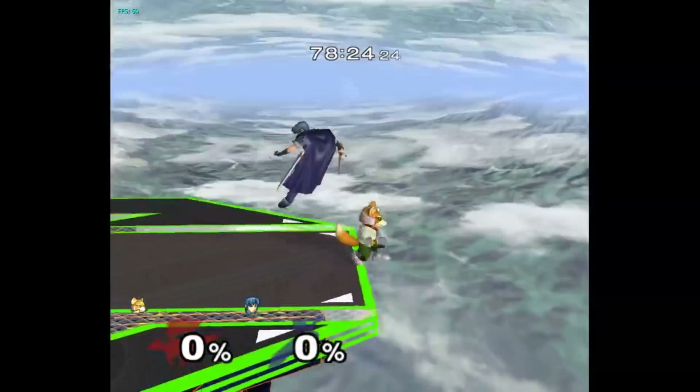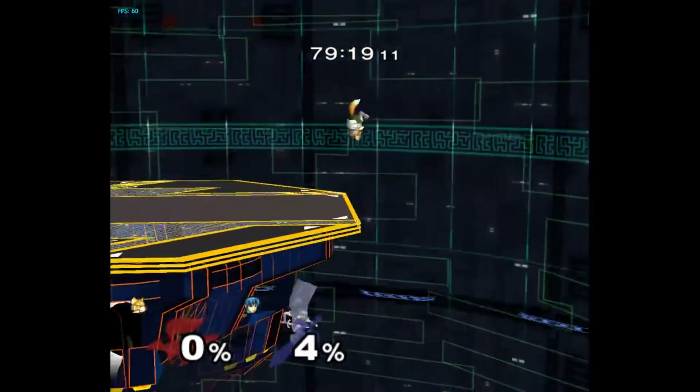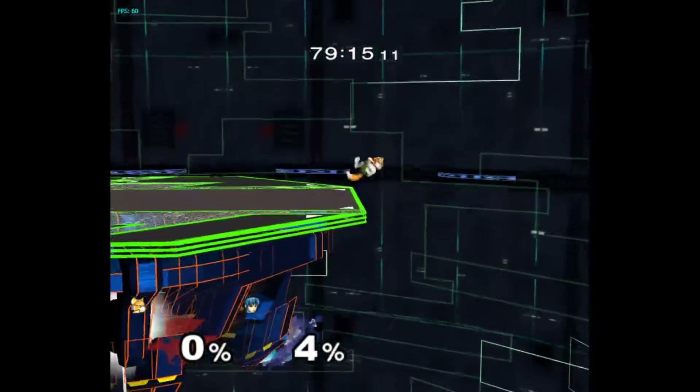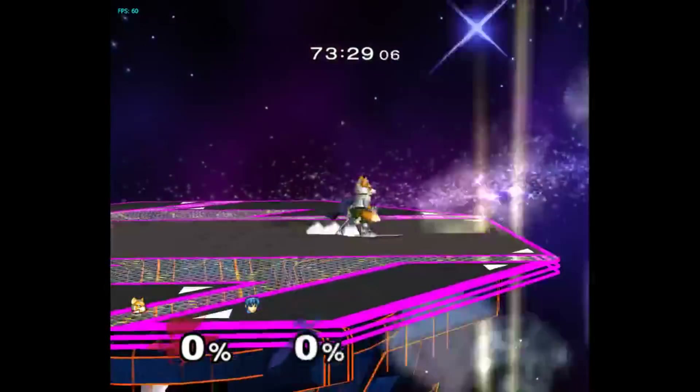Greetings fellow Fox mains, I'm Pipsqueak and I might have just found what is potentially the optimal way to edgeguard Marth. Let me run you through it. It turns out, Fox actually has a very very good edgeguard flowchart on Marth.